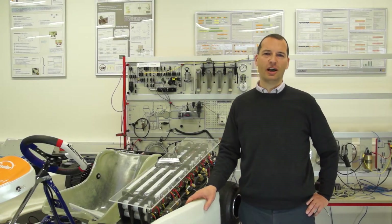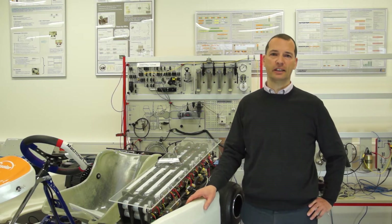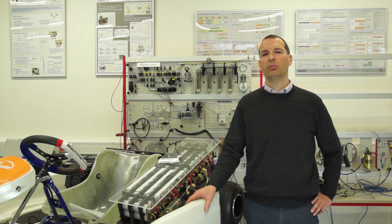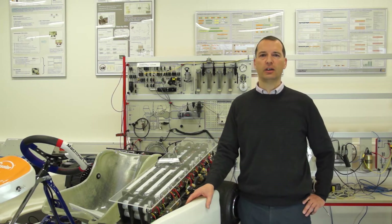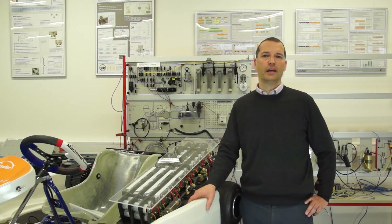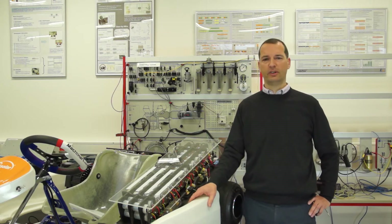My name is Stefan Zipser. I am Professor for Automotive, Electronics and E-Mobility at the University of Applied Science in Dresden. We have been using the electric kart from LexSolar for a few months and we enjoy the simple and clear drivetrain. This allows us to measure certain phenomena like recuperation much easier than with our other cars, and the students enjoy driving the kart.